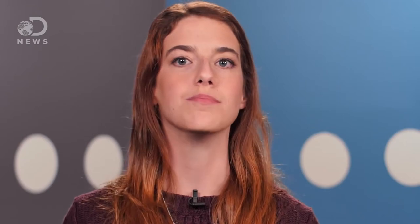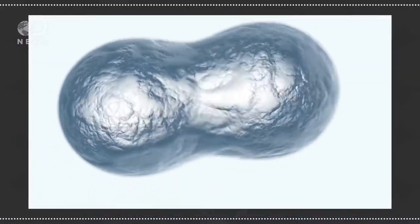When water is broken up, the oxygen might bind with things like the sodium, but the hydrogen bonds with itself and forms a hydrogen gas. But why would you do this? What's the point, besides having fun in chemistry class?